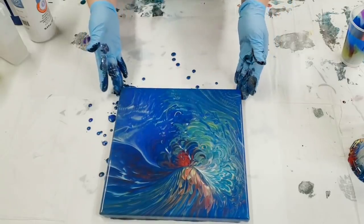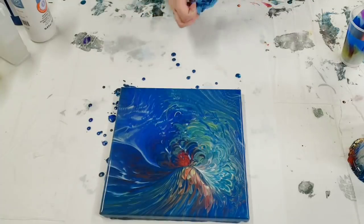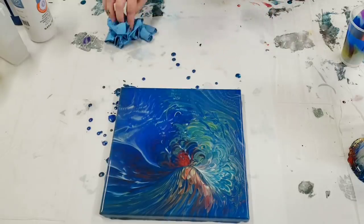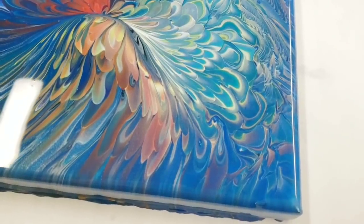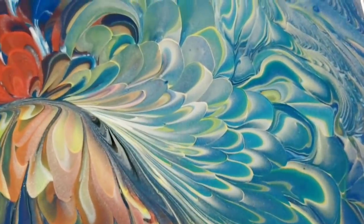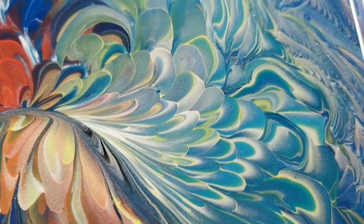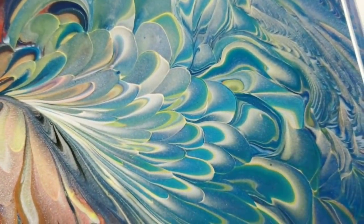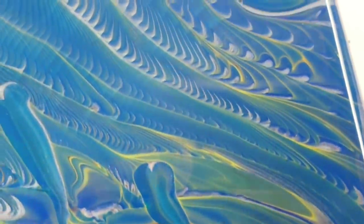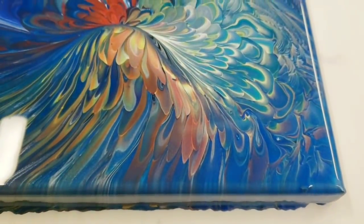I'm not gonna mess around with that too much. Let me do a close-up on the canvas real quick. Check out this canvas — look at these awesome plume, feathered, scalloped — I don't know what to call it exactly — but so cool and so distinct. I haven't seen that with other paints, and then also look at this pattern in here — once again something I've not really seen with other paints.